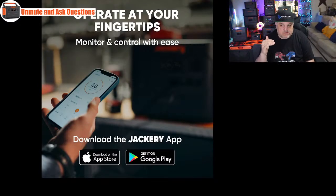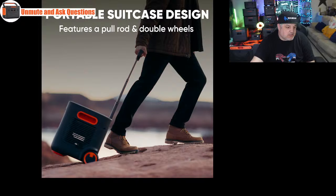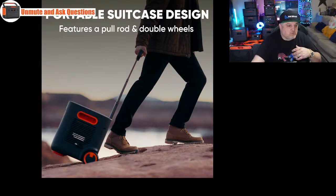This works with an app — accessible on Android and iOS devices. You can turn all the switches on and off from the app. Another cool part is it looks almost like a suitcase-style design with large 3-inch wheels that allow you to roll it around, plus a telescopic aluminum handle. Like a commenter pointed out, they come in handy in outages. You can roll this around, which is kind of cool.